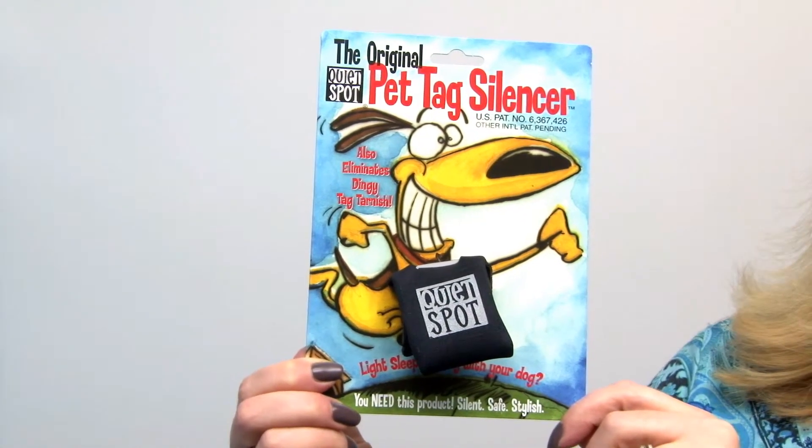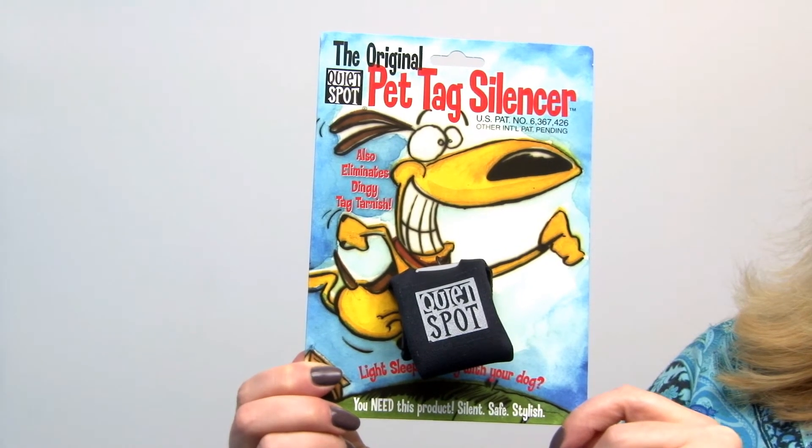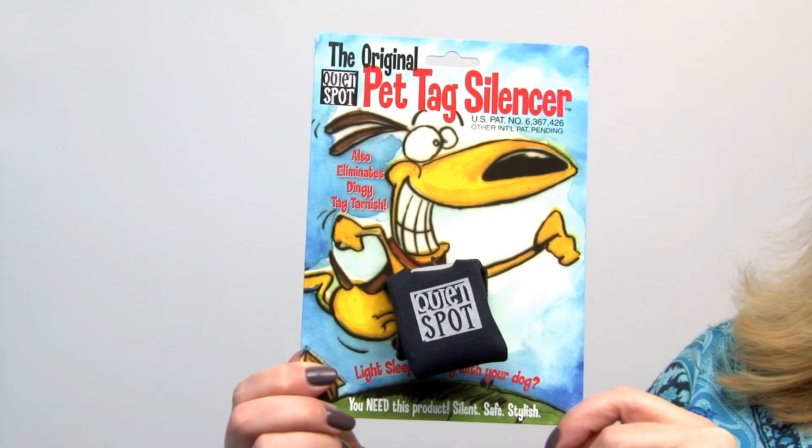It's definitely a lifesaver. Again, this is our quiet spot pet tag silencer in black and you'll want to check out the other colors at BaxterBoo.com.